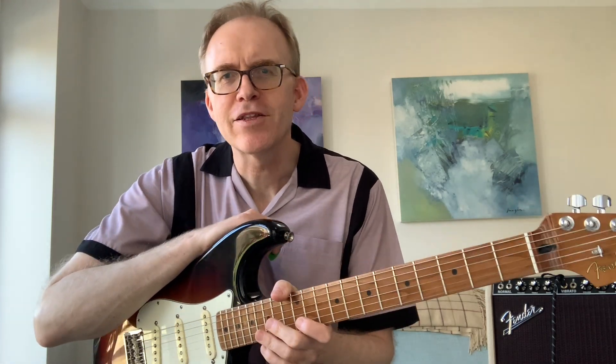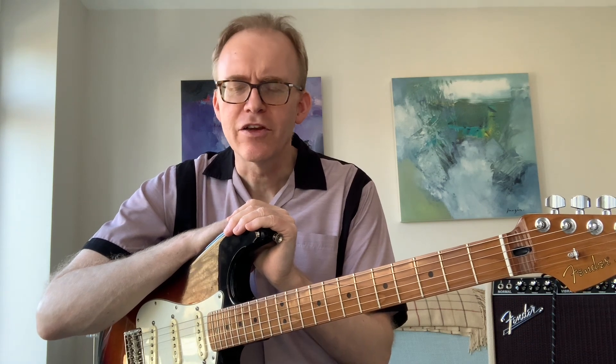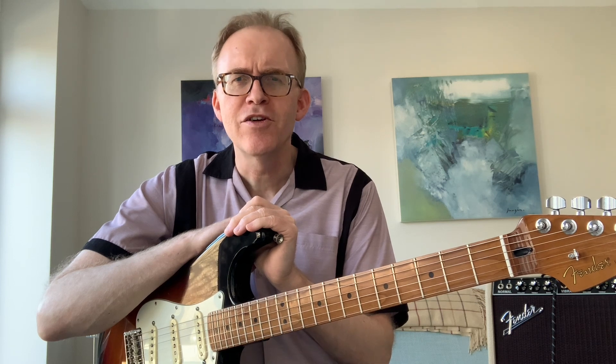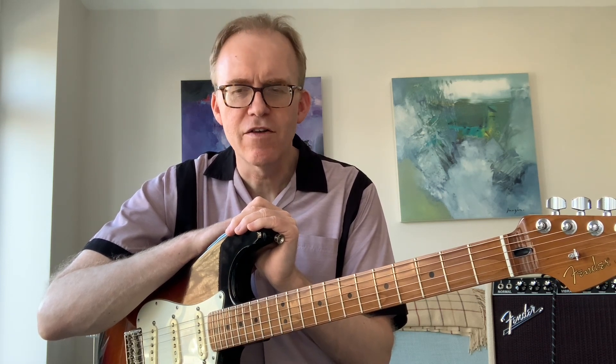Hi folks, Colin here, welcome back to the channel, good to see you. Today I'm going to talk about what I would do if I was going back to the start of my rock and roll guitar journey — day one — what would be the fastest thing I could do as a beginner to move my guitar playing forward. This is based on many years of experience and obviously teaching lots of people how to play guitar from scratch.